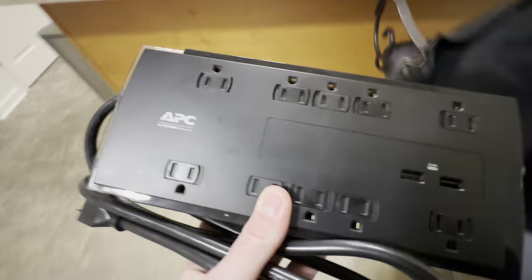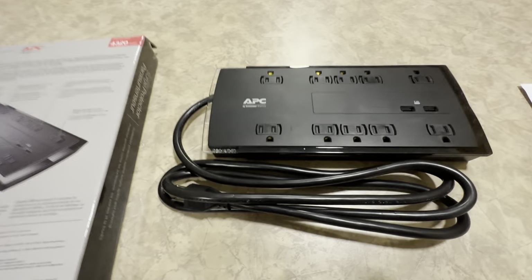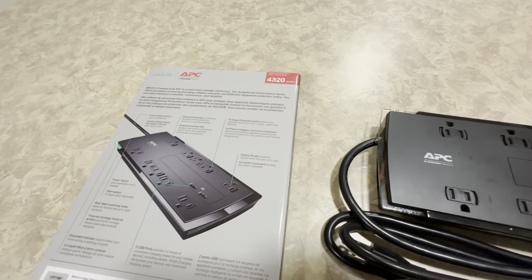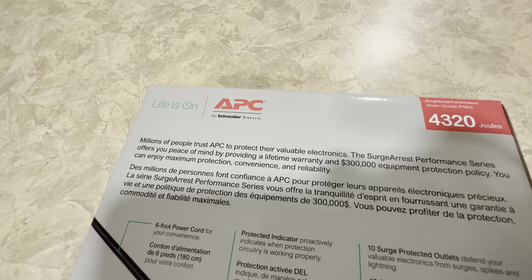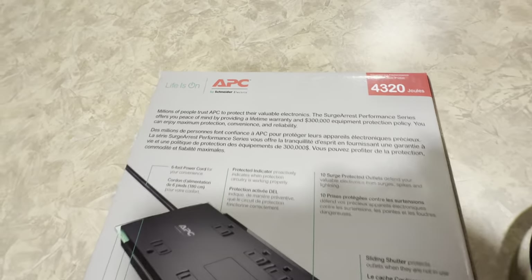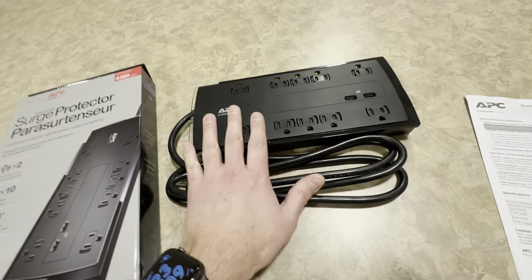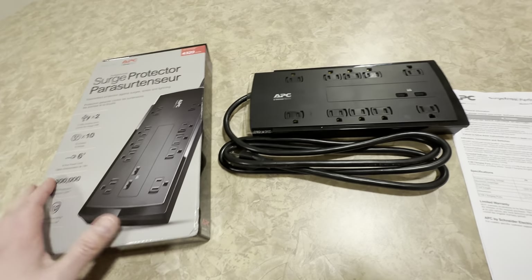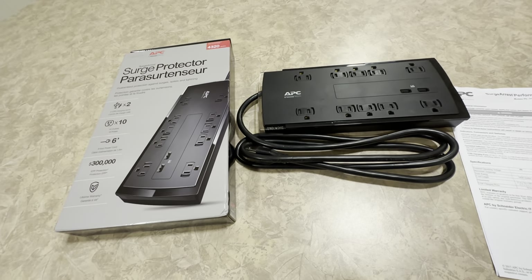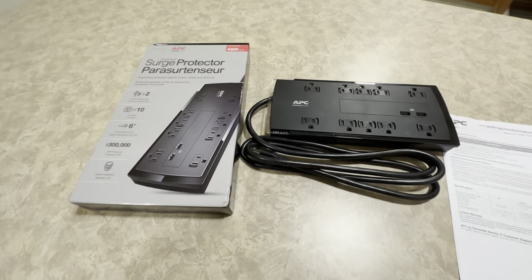They have a ton of different units you could choose from. They have UPS versions, which are battery backups — which are really awesome. So go look this up on Amazon. That's where I purchased these from. And research that company. I really like these, so $35 a piece. I'm going to put a link in the description if any of you are interested.